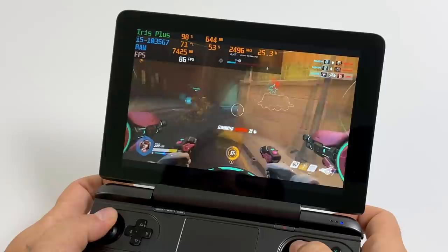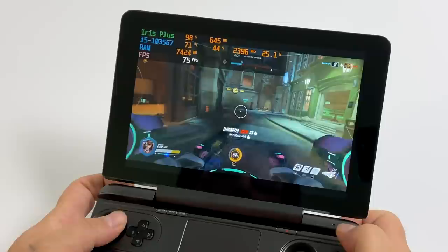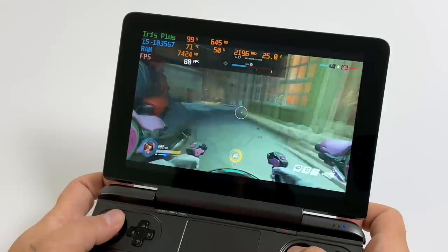Now for real-world PC game testing. Here we have Overwatch at medium settings, 1280x800 — running great, we're over 70 FPS and on average hitting 73. Fully playable and it looks great on this little screen. I'm using the built-in controller and they've done a great job integrating it — everything works great in X input mode.